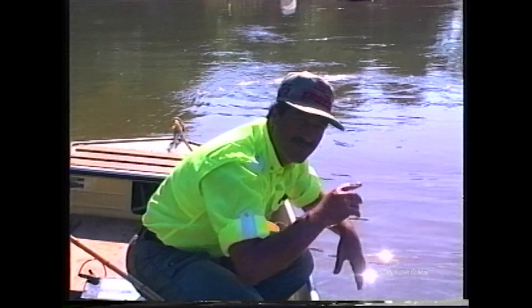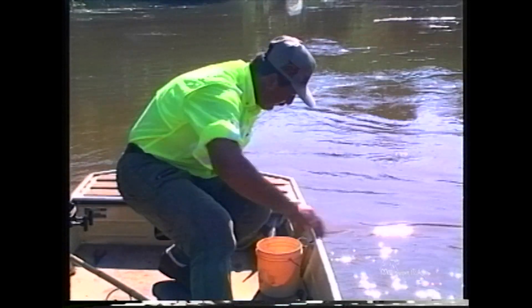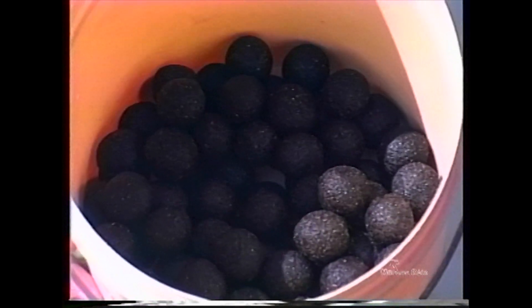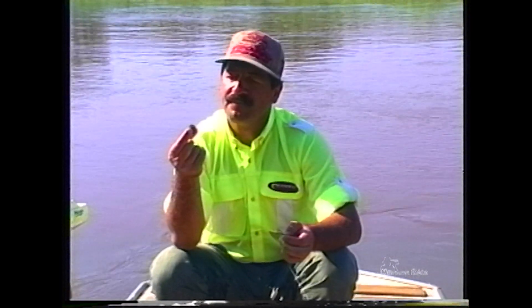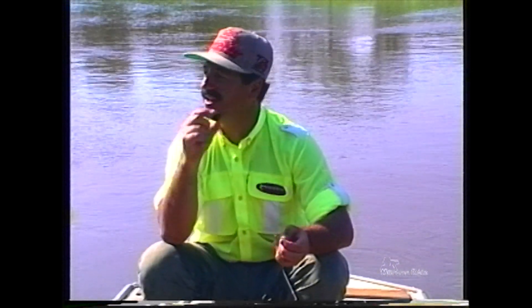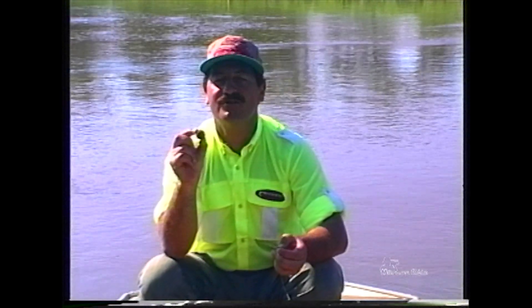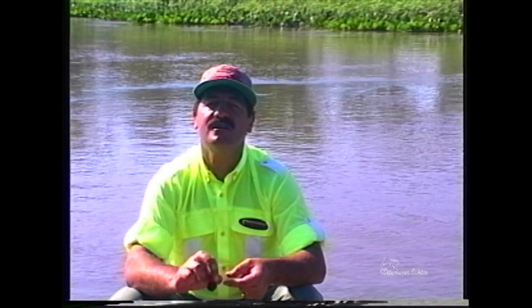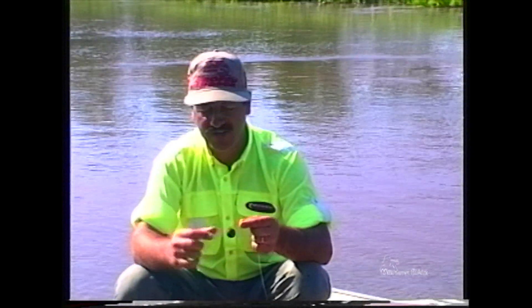E eu vou falar da isca pra vocês. Vocês percebem? Dá uma olhadinha aqui que eu tenho dentro desse baldinho. Essa é uma bolinha de massa feita com farinha de mandioca, farinha de trigo e borra de café. Aquele cafezinho que já foi coado, aquela borra que sobrou, a gente mistura, faz as bolinhas e coloca na água pra ferver. Depois que elas estiverem fervendo e subirem à tona, pode tirar. E sempre é bom fazer essas bolinhas um dia antes da pescaria, que elas ficam sequinhas e bem emborrachadas. Essa é a nossa isca.